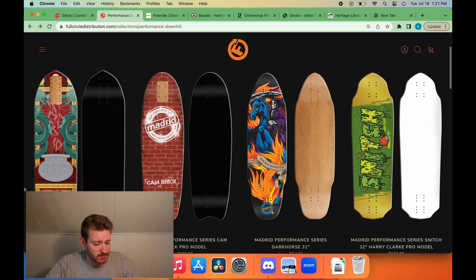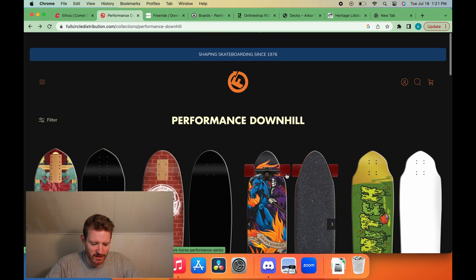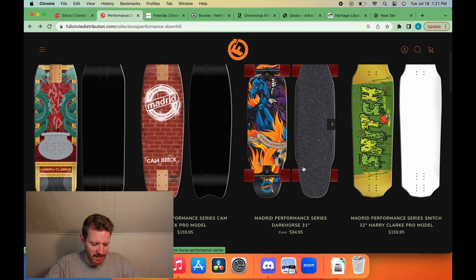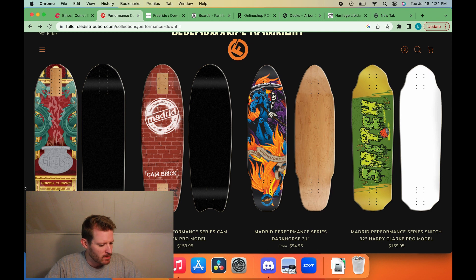Madrid up next. Before we even get started on the two that are actually new, I can't understand why they still have this board in the performance downhill section — the Darkhorse 31. This is from the old lineup, so we're not gonna get into that. But yeah, we got the new Harry Clark pro model, the Ghost, and then the Cambric pro model.